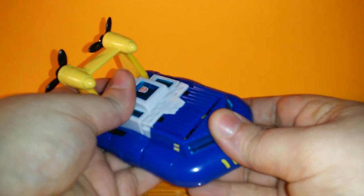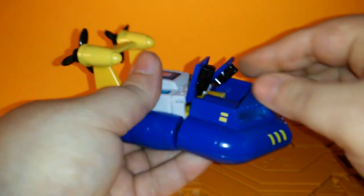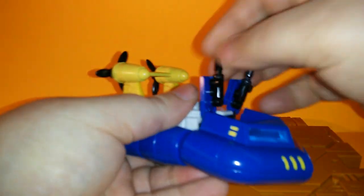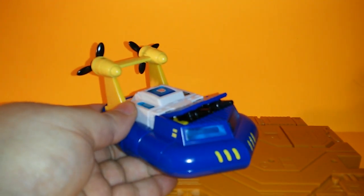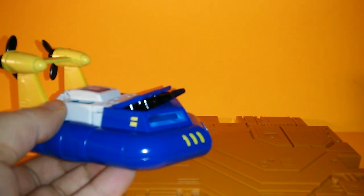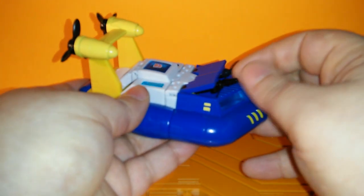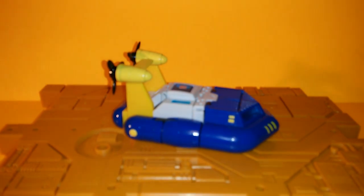The propeller thing on the back spins. You can pop these little bits out here — they're a pain in the ass to get to. Flip them up, tie them back together. And you've got the little guns from that one episode. Put it down, pick it up. That's pretty much it for vehicle mode.